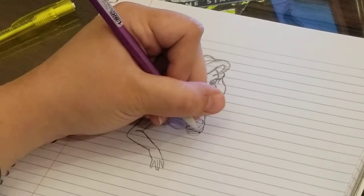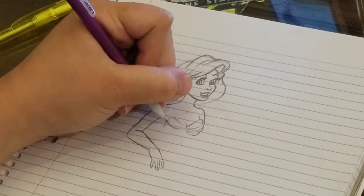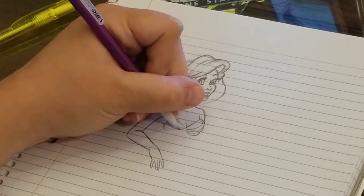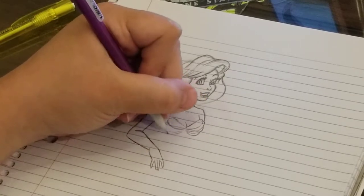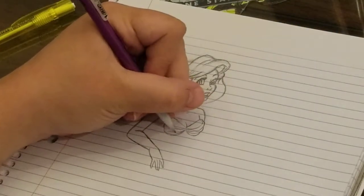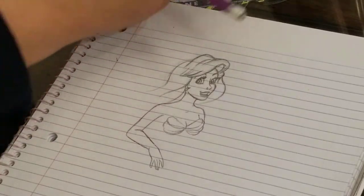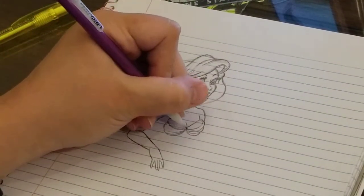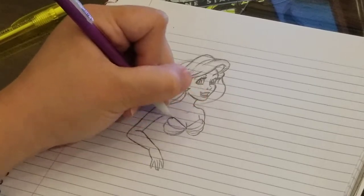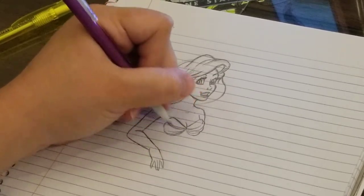Sorry if this is taking too long. No, you're only 18 minutes in - it's not long. There's a lot of shading and depth.